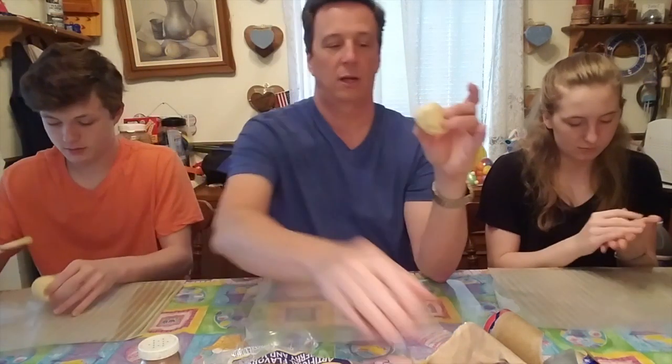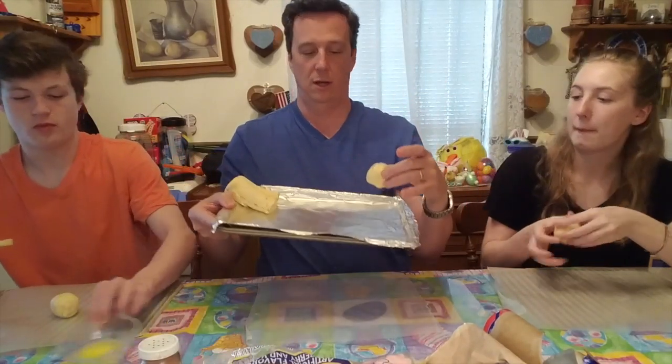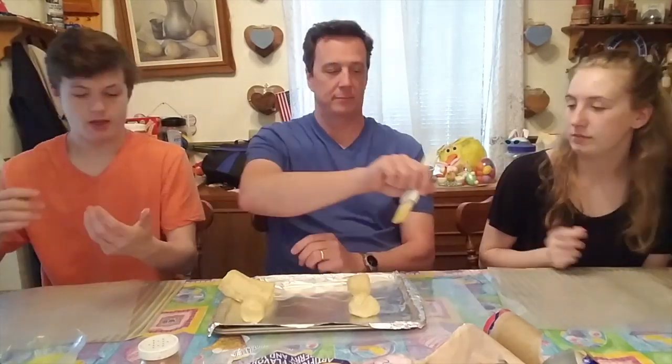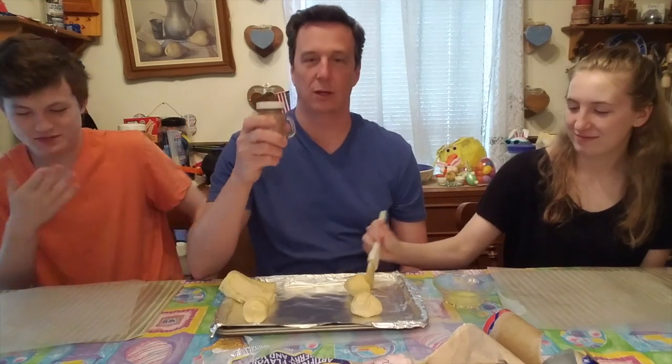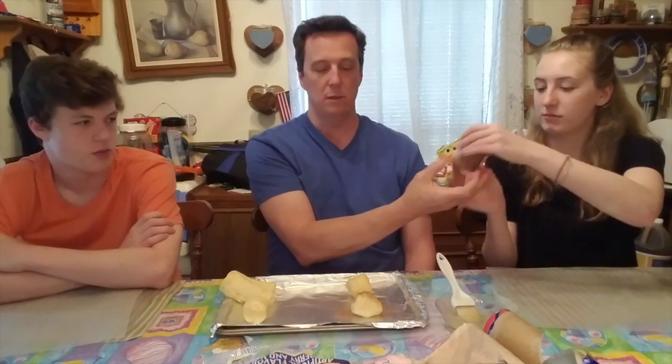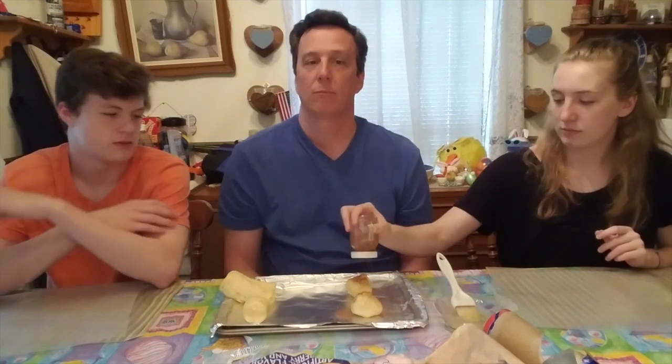Stick it on your pan — I've got mine lined with nonstick aluminum foil. Now, the bread will represent Jesus's tomb, and the marshmallow inside represents Jesus. In the story of the resurrection, Mary Magdalene and some other ladies came to the tomb. When Jesus died, they wrapped his body in cloth and put spices on the body before burial. That's what the cinnamon and sugar represent — the spices the ladies would have put on the body.